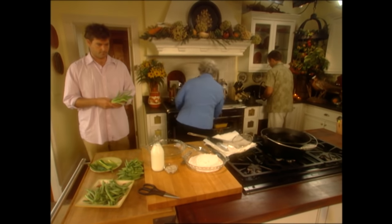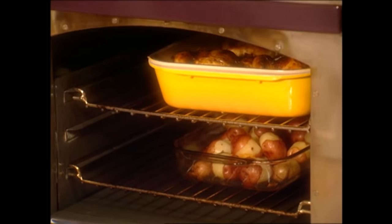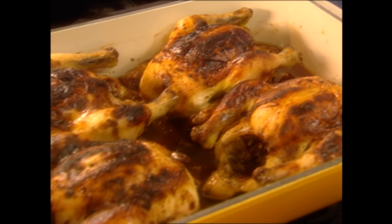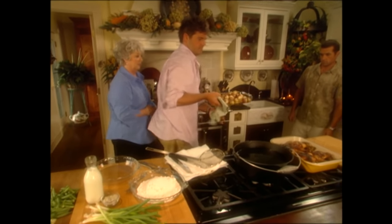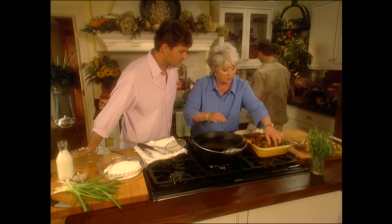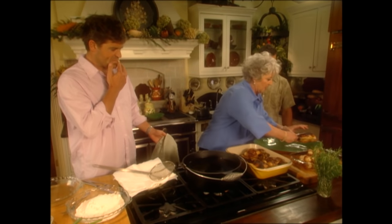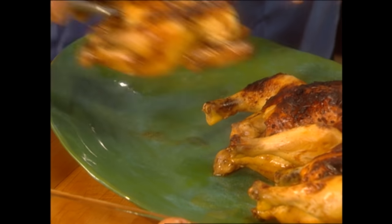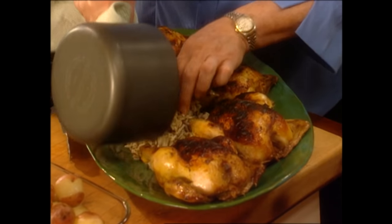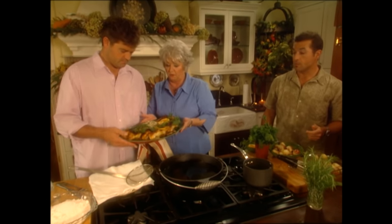All right, guys, the hens should be ready. That cast iron pan is heavy as lead — it smells so good. And Bobby's potatoes — they're perfectly done. Let's get those out. Bobby, grab the platter. They are beautiful and really good. Jamie, look over there on the stove — I've cooked some wild rice, and I'm just going to dump this rice on the platter. Doesn't that look awesome? Look what a beautiful platter that makes.